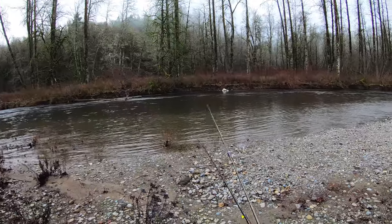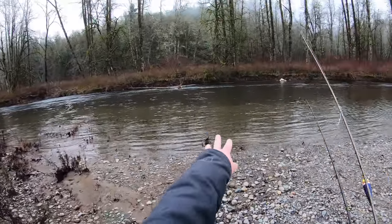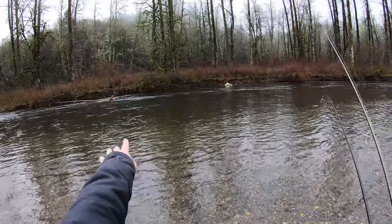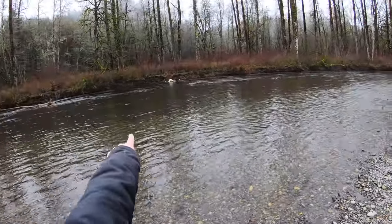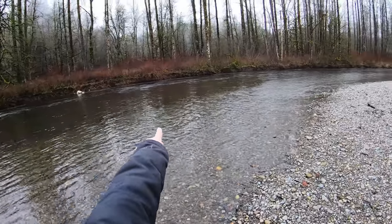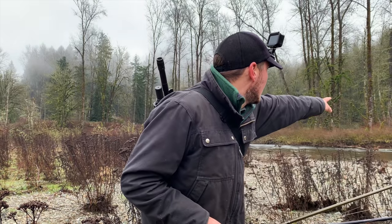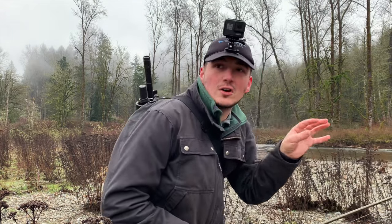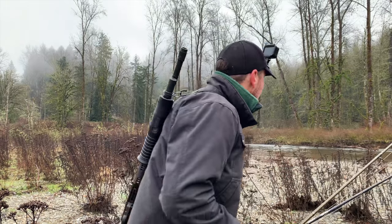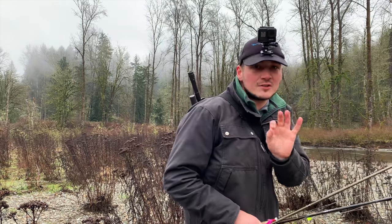That looks like a pretty good drift, so we might start floating a bobber through there and work our way down — this looks like a good drift all the way through here. We just found a really good spot. There's a slow spot where the water looks a little deeper and that could be a holding area for steelhead, so we're gonna sneak over there.